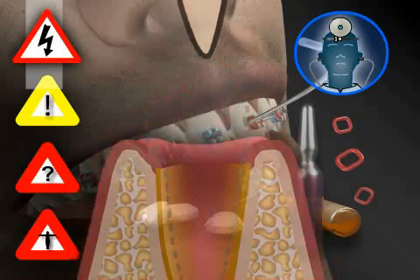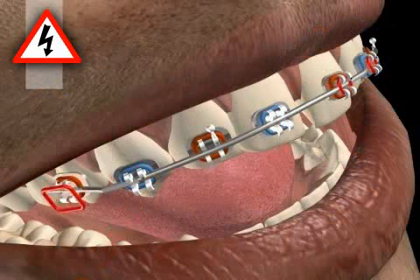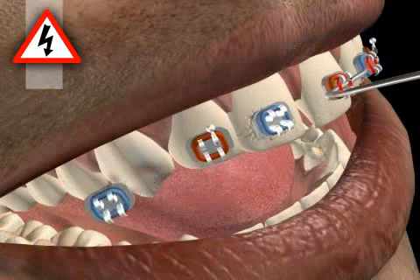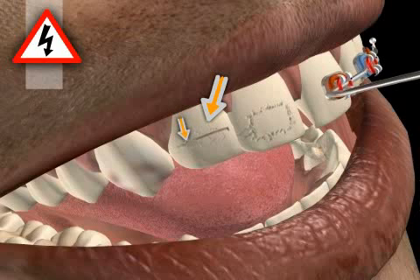At this point, we will only discuss the specific complications associated with bracket removal. These are: melting fractures, melting cracks, melting discoloration, injuries to the neighboring teeth, and secondary cavities.